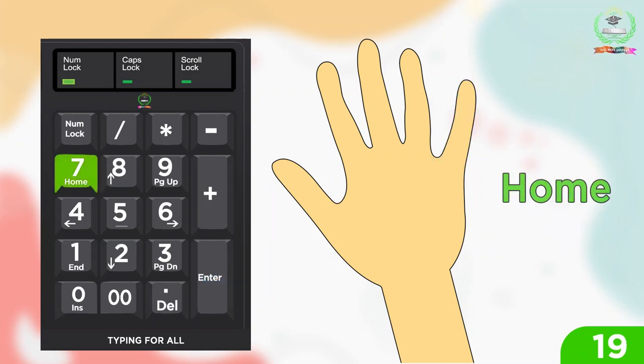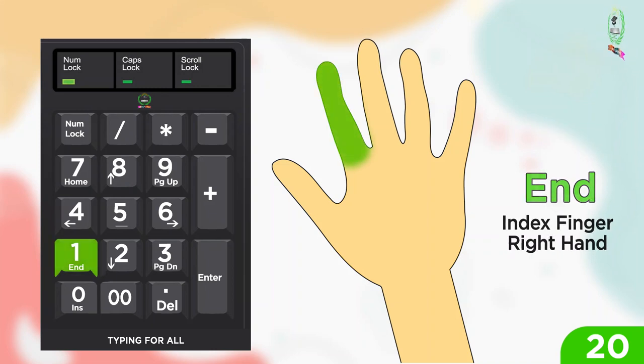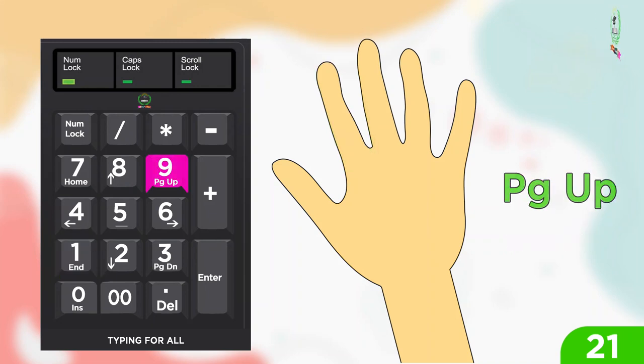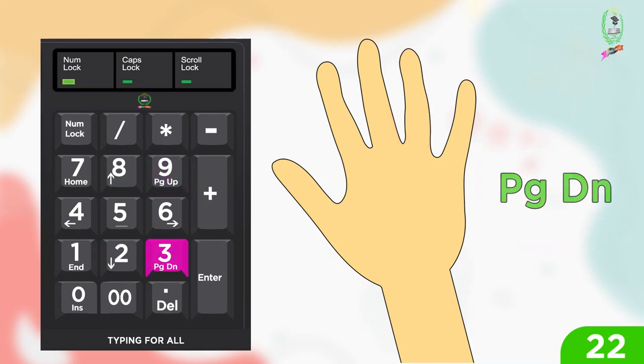For home: index finger right hand. For end: index finger right hand. For page up: ring finger right hand. For page down: ring finger right hand.